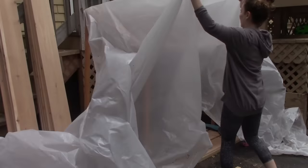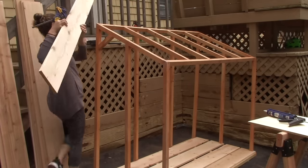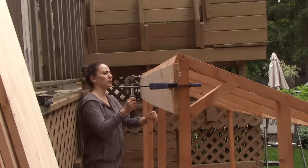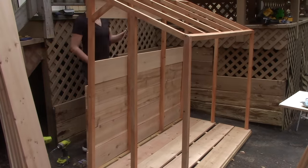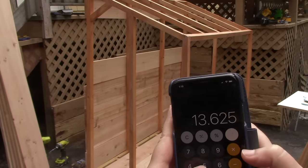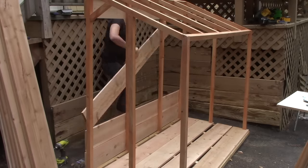Everything was going really smoothly and then it started to rain for a couple of days, so I had to put this project on hold. Once the rain stopped, I got to working on putting on the rest of the panels. I started attaching them using nails and that was taking forever, so I switched over to screws and that was way easier. I only attached the top and bottom at first and then laid the rest of the boards to figure out the spacing. I took the space I had, divided it by how many spaces I needed, and got a measurement for a spacer to cut.